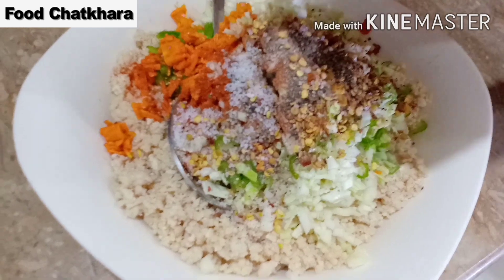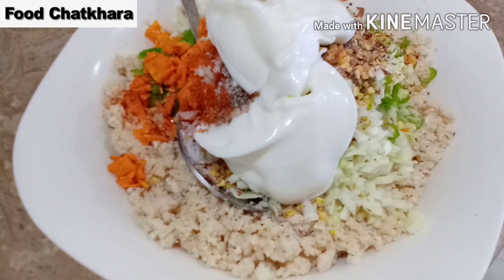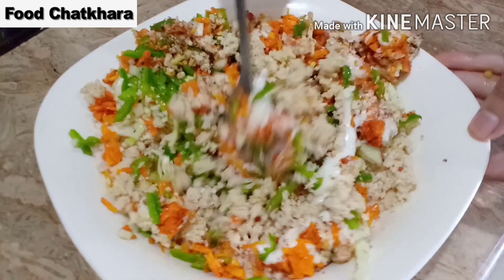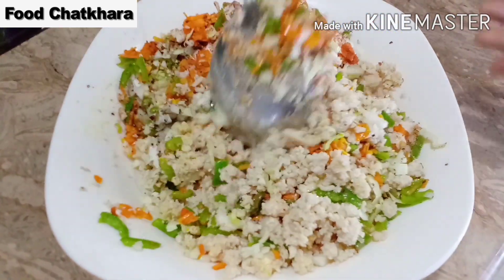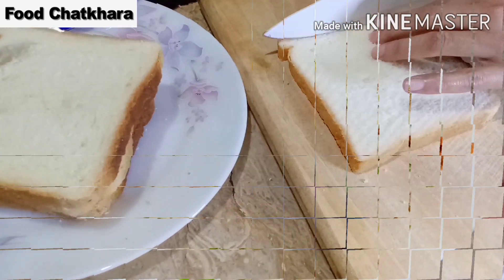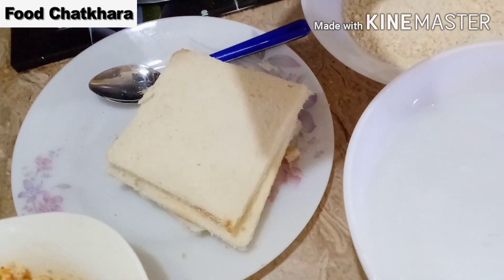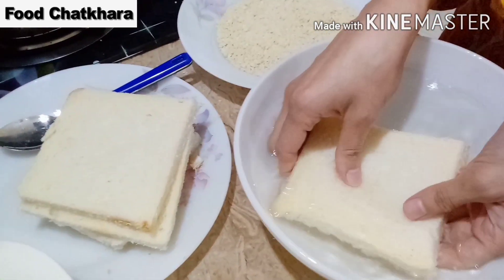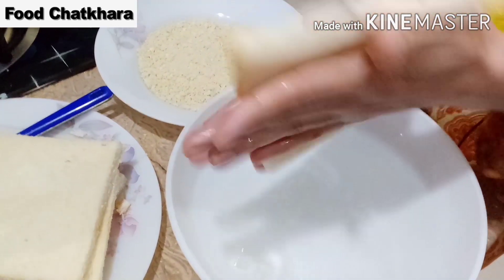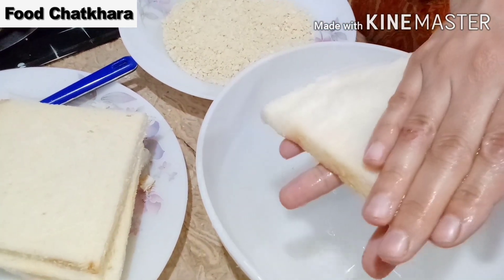Now we have prepared the meatball mixture. For the next step, we have taken bread and cut it. We will dip the bread in water — it becomes very soft. Then we will fill the chicken mixture and prepare it for shaping.